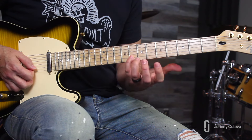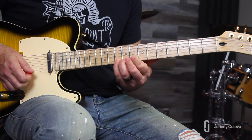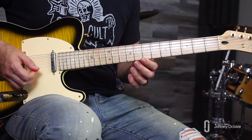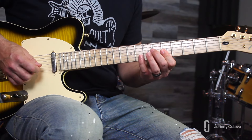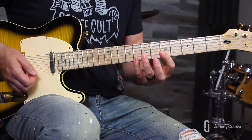Reach over to the eighth fret of the B string, pick that note with your pinky, and slide up a full step. You can also do bends instead of slides — either works fine.